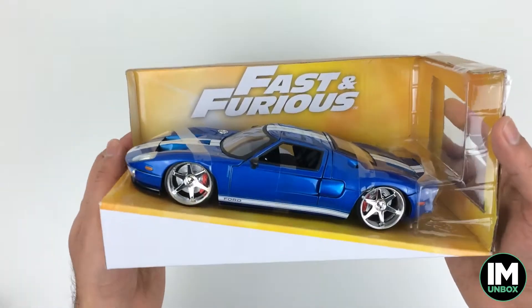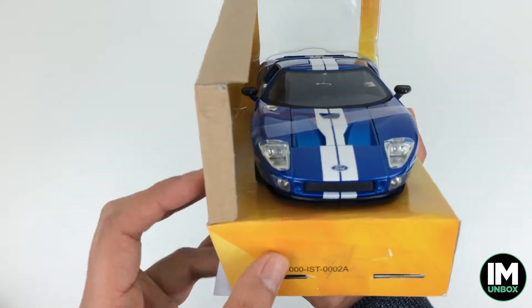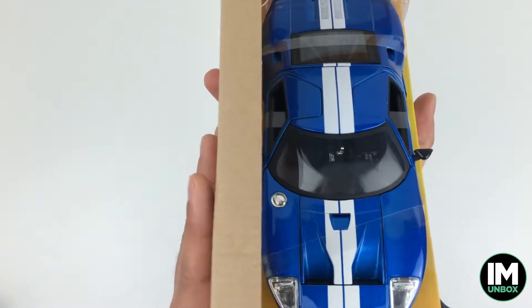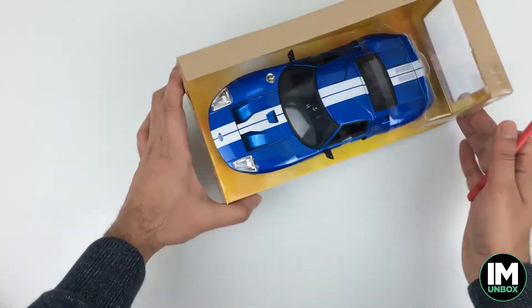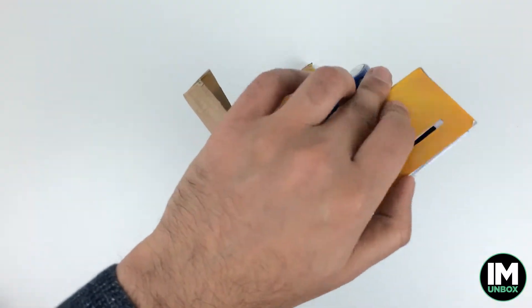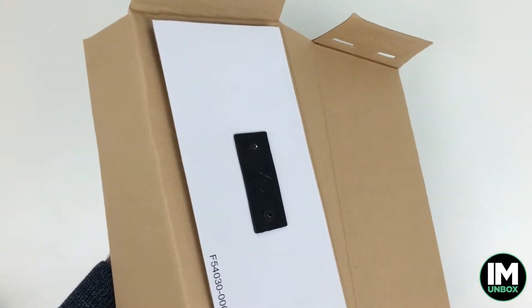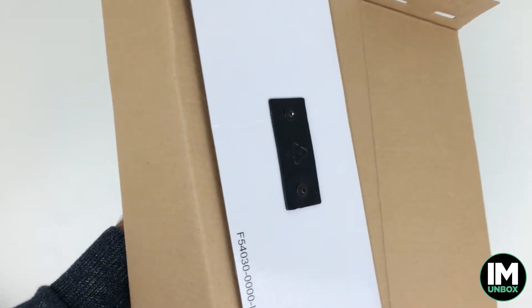Let's have a closer look. Wow, look at that beautiful colour on this one — absolutely beautiful. Great detail on the artwork, as expected from Jada Toys. It's a very fast, powerful car — 550 brake horsepower, 0 to 62 in apparently 3.9 seconds. I wasn't surprised they were trying to steal this one in the film.